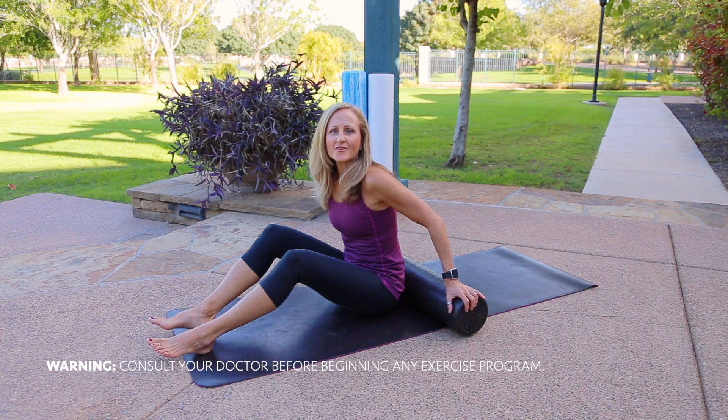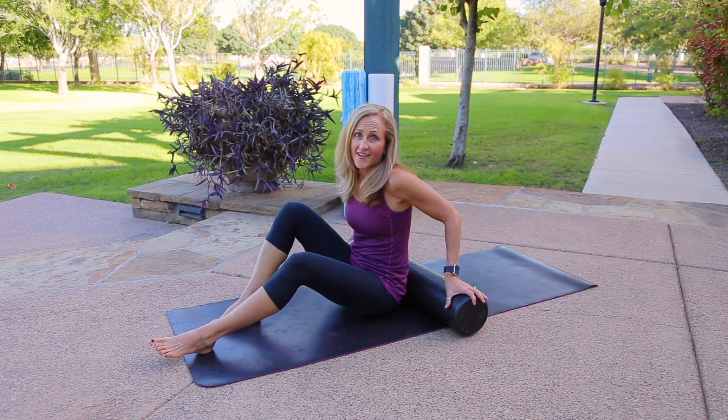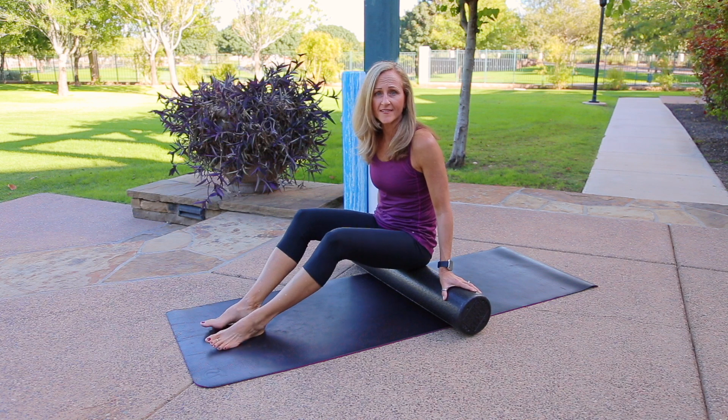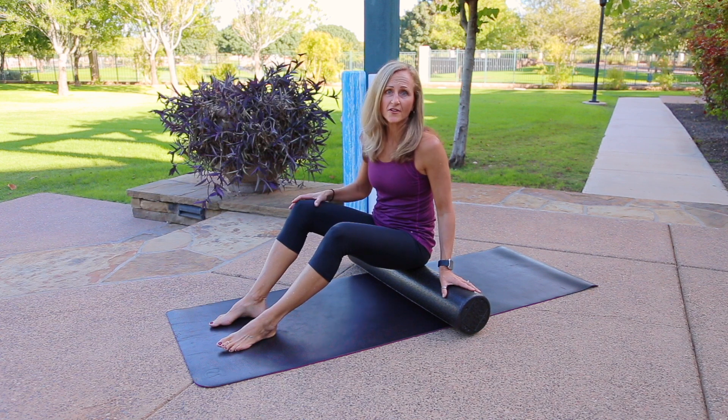Today we're going to learn how to foam roll the glute muscles, otherwise known as the butt. When you're on the mat, grab hold of the roller, lift yourself, and find a nice comfortable seat with your legs on the floor for balance.